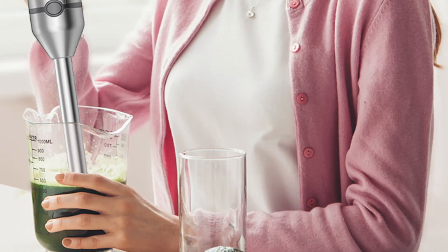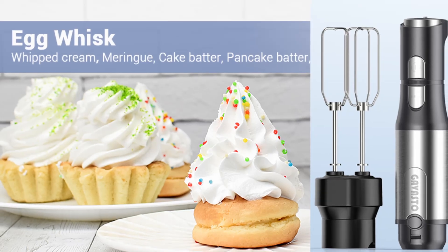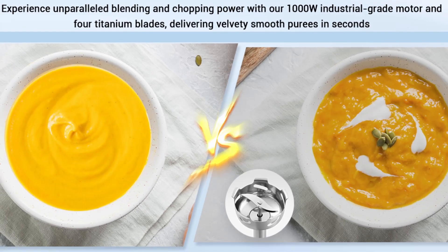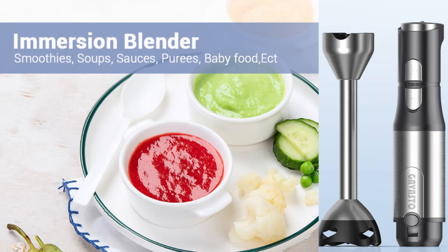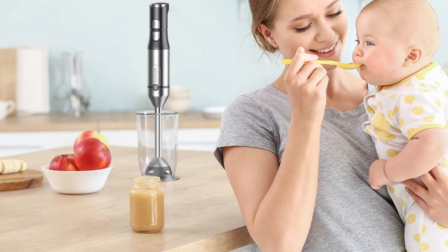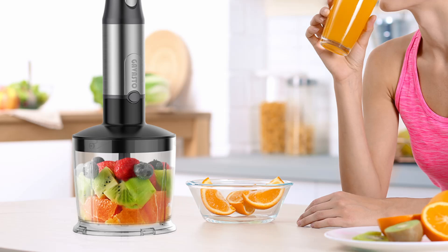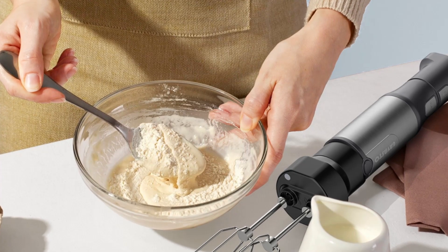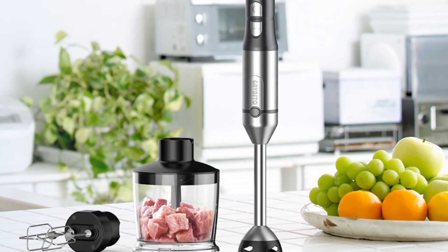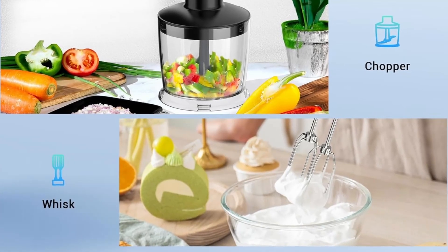The immersion blender comes as part of a 3-in-1 set, which includes a range of accessories designed to enhance its versatility. First, the blending attachment is perfect for smoothies, soups, sauces, and more. Second, the twist-and-lock chopper doubles as a mini food processor, making it easy to chop vegetables, nuts, and other ingredients quickly and efficiently, with a removable blade for easy cleaning. Third, egg beaters are ideal for whipping eggs, cream, or other light ingredients. These accessories make the Gavasto Immersion Blender a true multifunctional tool, reducing the need for multiple appliances and saving valuable counter space.